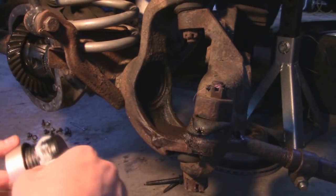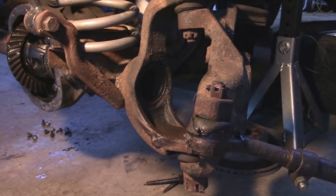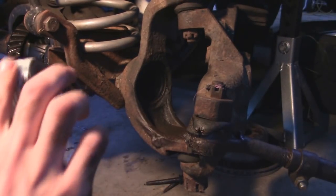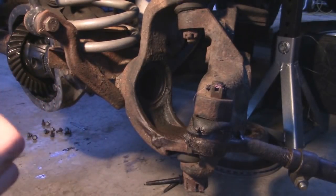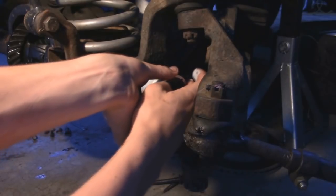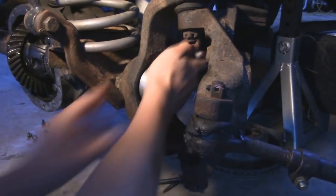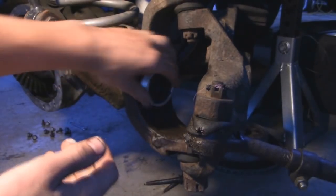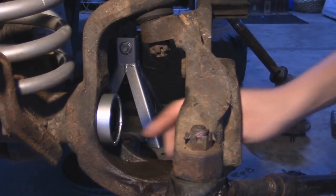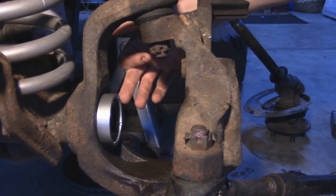Alright, so now we can put the RTV on. You want to be very generous with it because you don't want this leaking at all. Now we can go ahead and fit it into place and push in. If it's a little tough, you can take a wood block and a hammer to snug everything out. Now we're going to take some oil just to lube it up a little bit when we put the axle shaft in. And then when everything's back together we're going to go ahead and hit the grease Zerk with some grease.